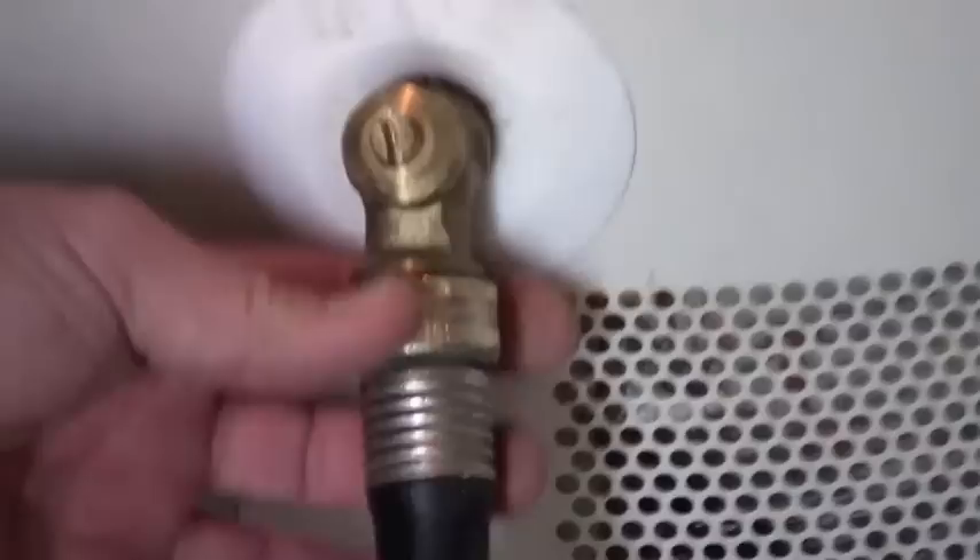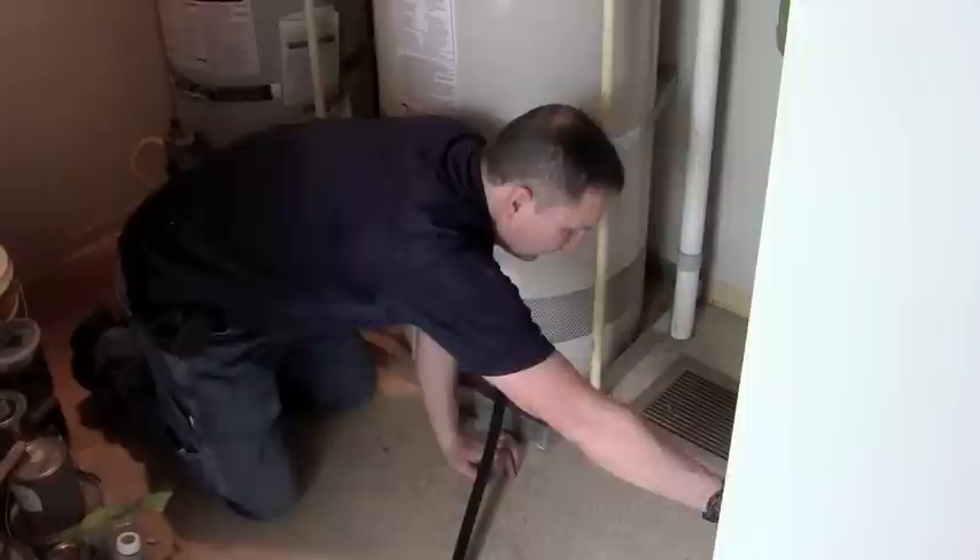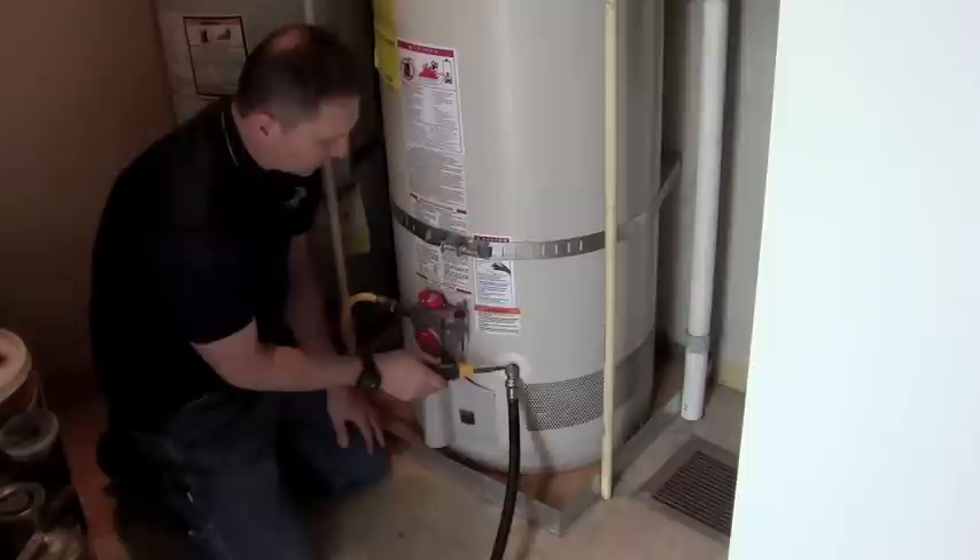Now we hook the hose up to the drain valve. Get that good and tight — I'll usually finish it off with a wrench to make sure it's tight. Then open the drain valve. This drain valve happens to have a slot right here. Some of the older ones you may see a handle.